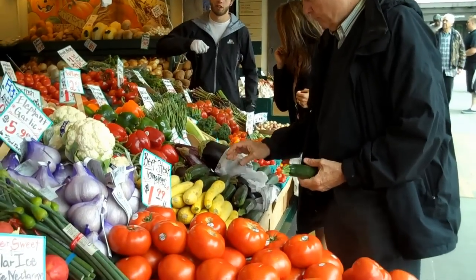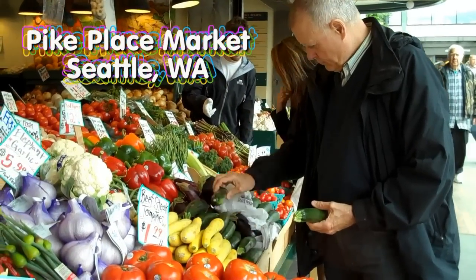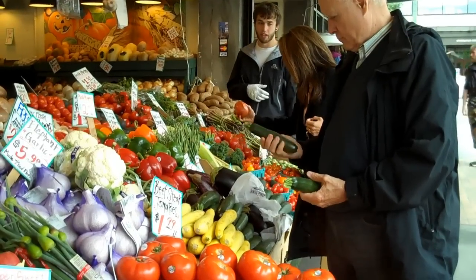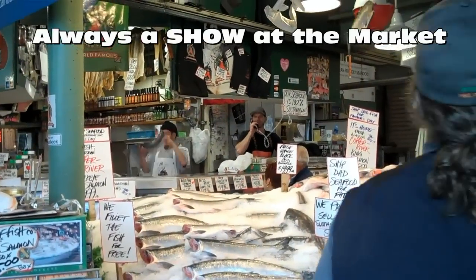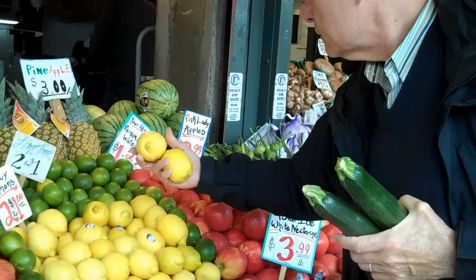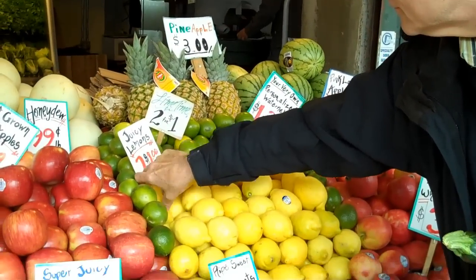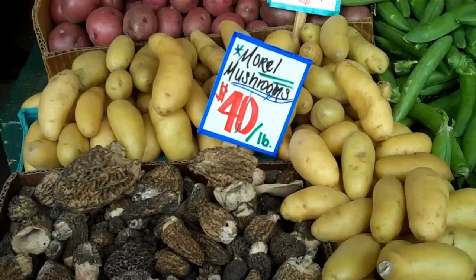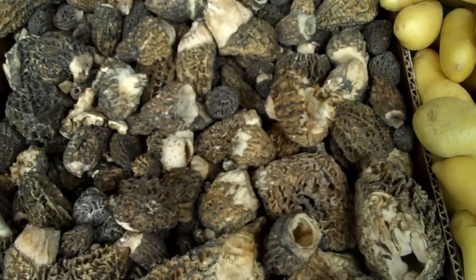He's buying zucchini, picking it out carefully at Pike's Place Market in Seattle. Those look like some mighty fine zucchini and lemon — there's a lot to choose from here. Look at that — morels, forty dollars a pound. We're not getting any of those.